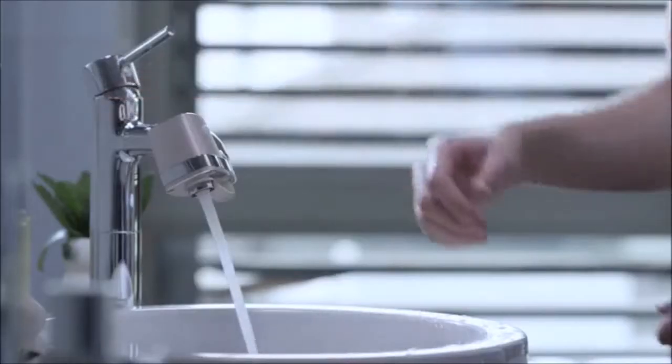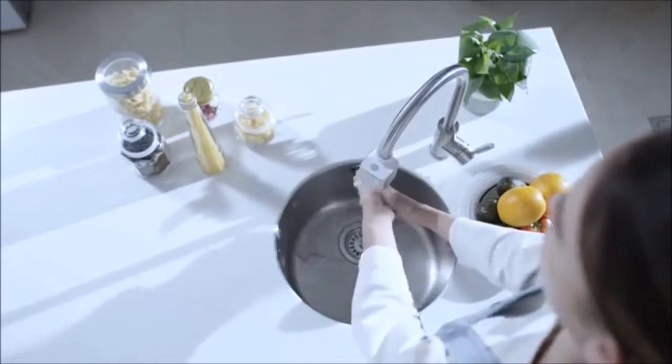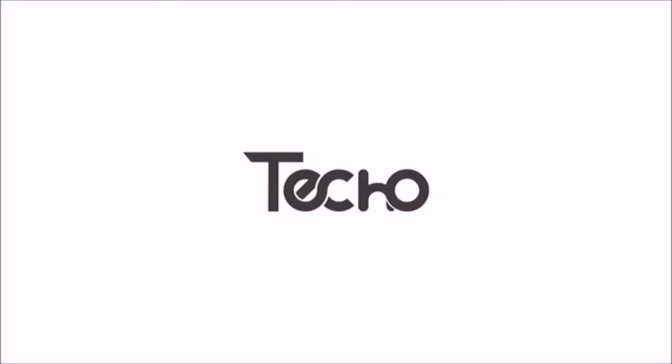Auto Water Pro comes in two different setups — one for the kitchen and one for the bathroom — with six different connectors available and a simple clicking installation. Auto Water Pro works with just about any faucet in the world. It's not just a powerful gadget that provides convenience; it represents a way of life. Simpler, safer, smarter — Auto Water Pro.